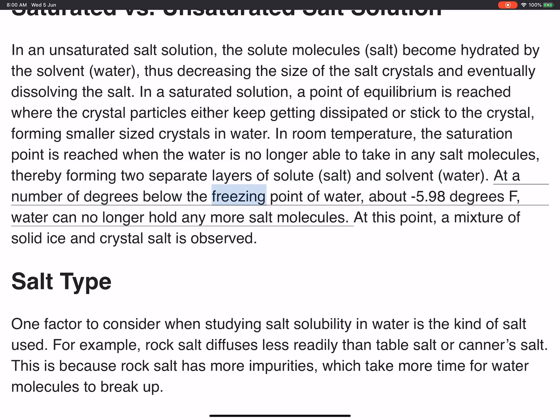At a number of degrees below the freezing point of water, about minus 5.98 degrees F, water can no longer hold any more salt molecules. At this point, a mixture of solid ice and crystal salt is observed.